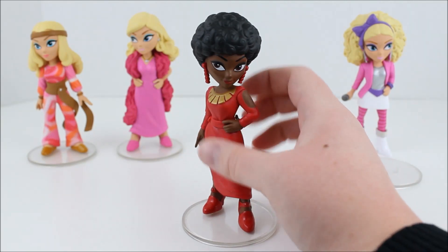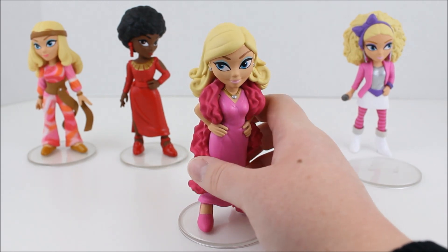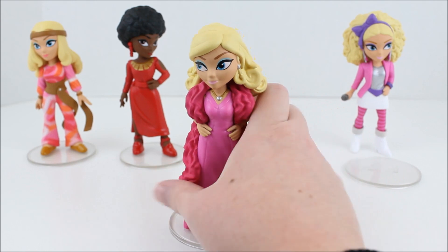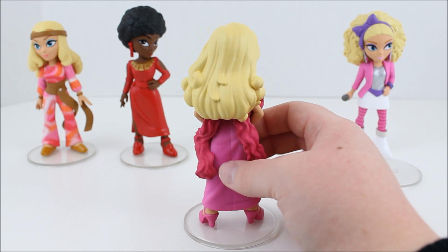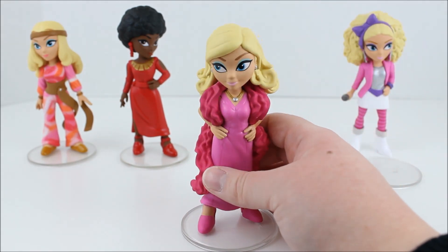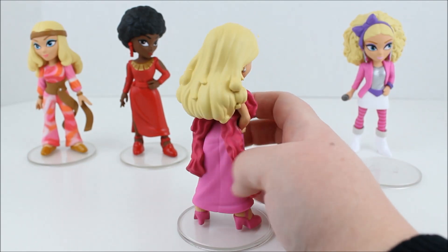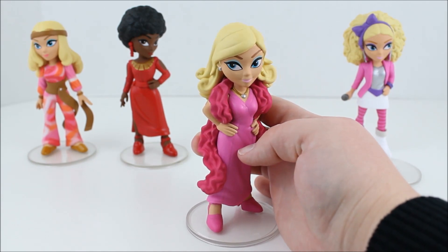Next we are going back to 1977 to take a look at this Barbie. I love her blue eye shadow and I love this feather boa, her pink dress, her pink shoes, and her glam earrings. And her long curly blonde hair — well, she's got a little bit of curl. She looks so good, with her hands on her hip — just a little bit of sass. She was also very easy to get on her stand, and they do stand pretty well on their own. They are well made and I love the detail on this one.